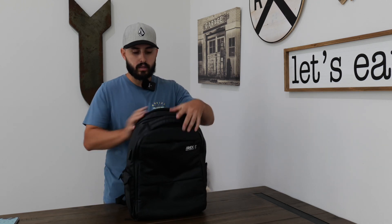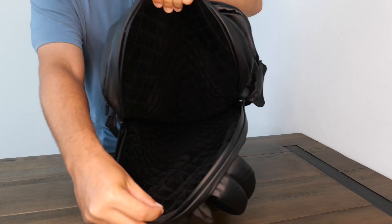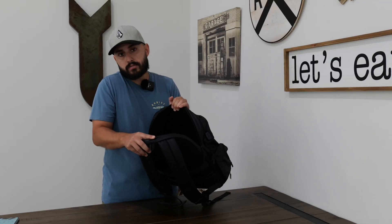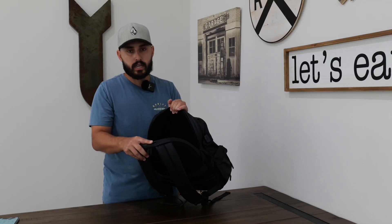It has a shock-resistant laptop holder on the back part where your back sits. It has a very nice padded suede material that keeps everything super snug in there. It really feels like if it falls on the floor, it's going to be safe and not get any damage. I keep my iPad Pro in here, and I'm sure it can hold a larger laptop as well.